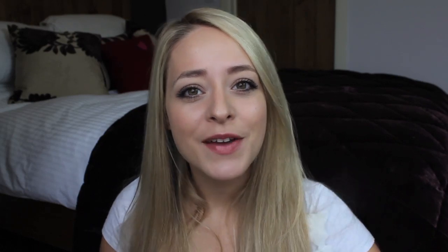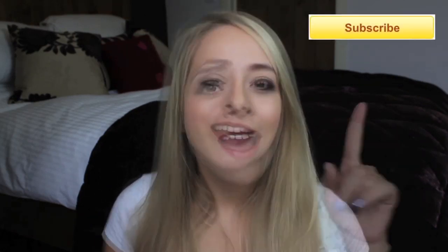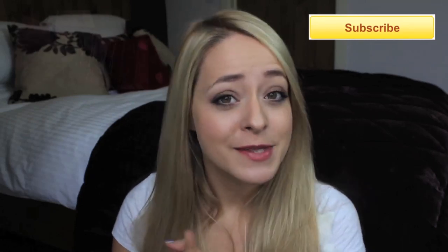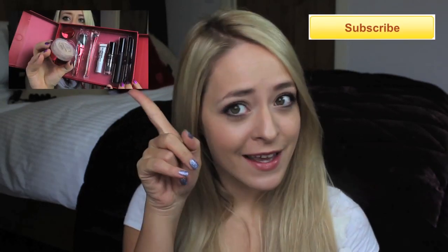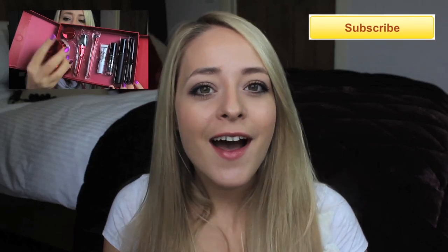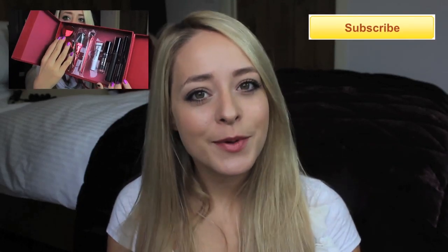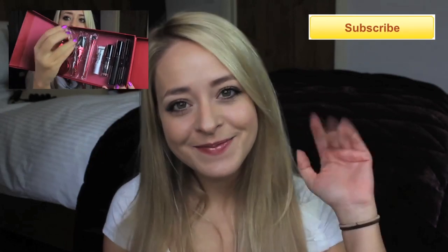I hope you guys all enjoyed this tutorial. Let me know what you'd like to see next because I definitely want to film a Christmassy tutorial. I know I've been getting a lot of requests to do more tutorials because I haven't been doing any recently, so I hope you all enjoyed this. Don't forget to subscribe if you haven't already. And if you're doing any Christmas shopping in the next few weeks, make sure you check out my Christmas gift guide videos — I'll put a link to the first one which is already out. I hope you all enjoyed this and I'll see you soon. Bye!